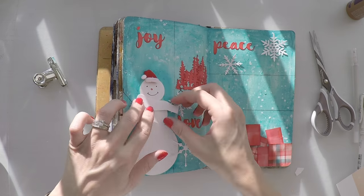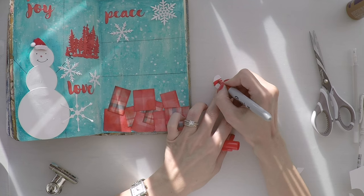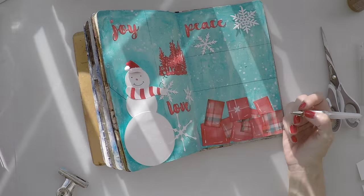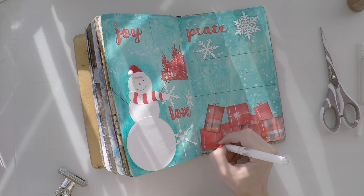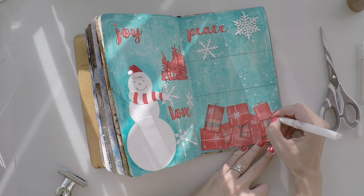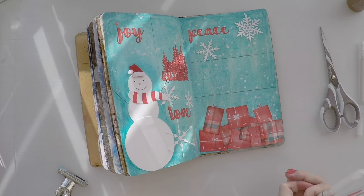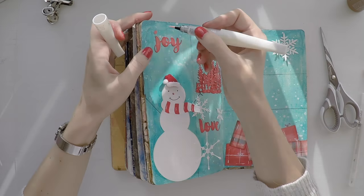And I cut him a scarf. I am going to give some color to my scarf — red and white — and I am using my Sharpie to do so. I also stuck it on my snowman. And I am making some lines acting like ribbons on my gifts using my gel pen. And I did a few highlights here and there on my trees and on the scarf.